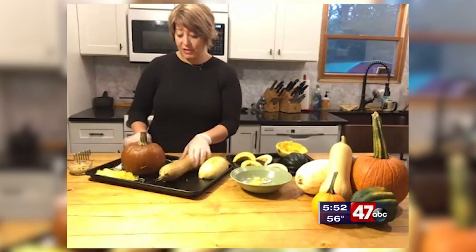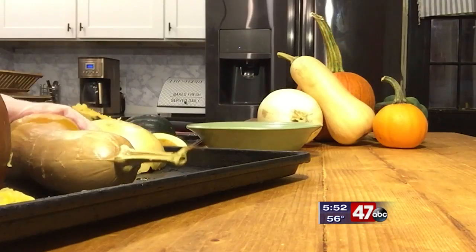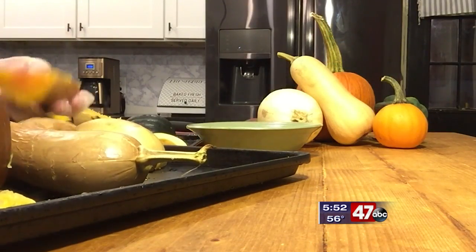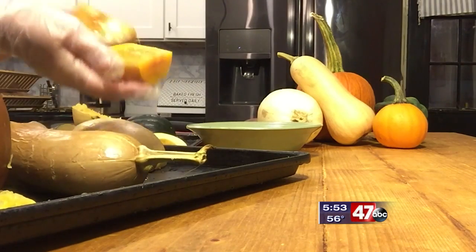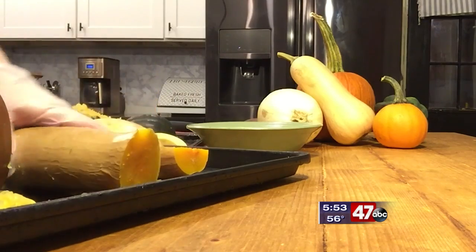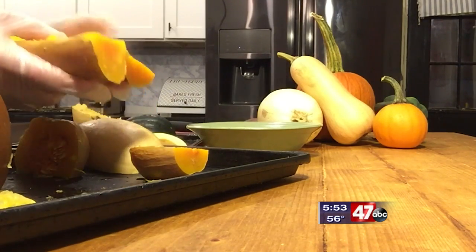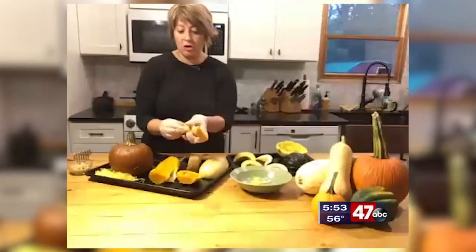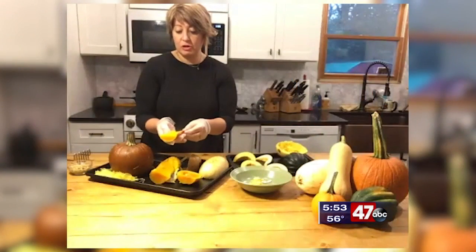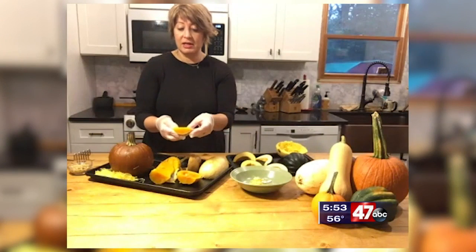Butternut squash is very popular in soups and just roasted. You can start cutting this open — the seeds are in the bottom bell part, so you can scrape those out for later. Once you peel off this flesh, you've got all this great flesh that you can chop up to put into salads, make soups, or just eat as a side.